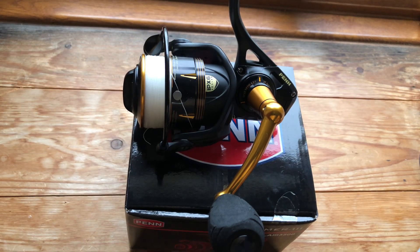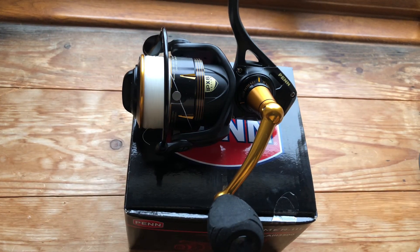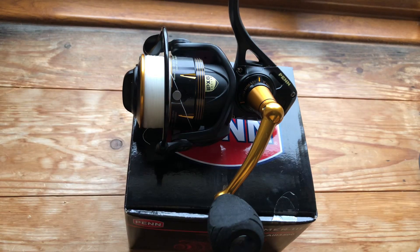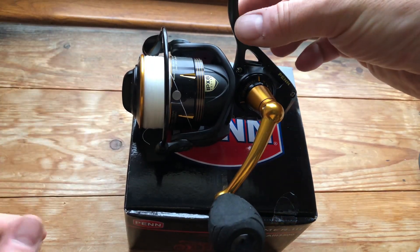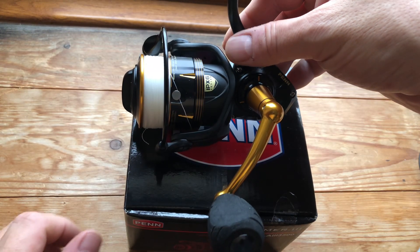Hi and welcome to another Lure Fishing for Roach UK video. Today is part two of my Penn Slammer video. As you can actually see, I put my money where my mouth is and I've gone and bought one.